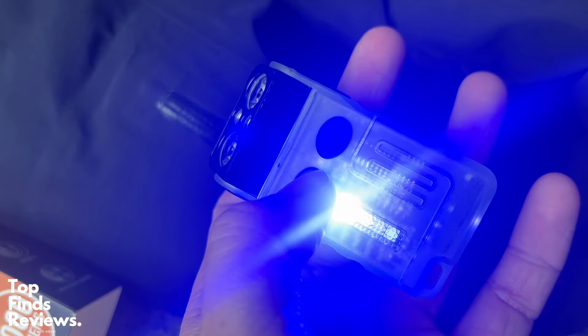This thing is fantastic guys — 100% recommend this EDC V20 flashlight.